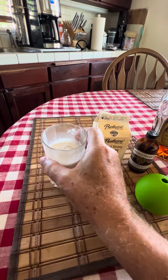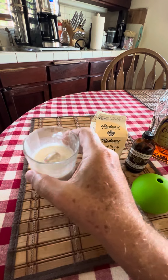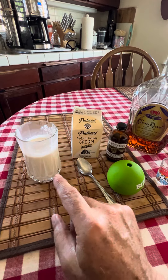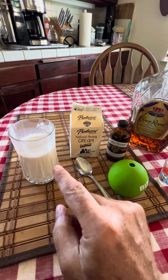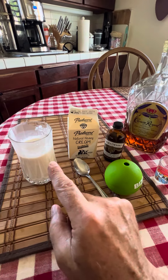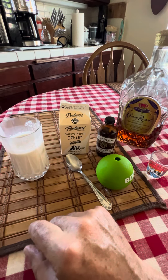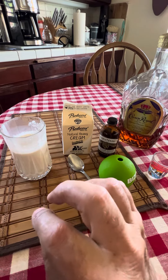Once it's in the glass, you just let the ice mix it and stir it. This is a very refreshing drink — you can barely taste the Crown Royal because you've added the vanilla extract. It's a very delicious, refreshing drink.